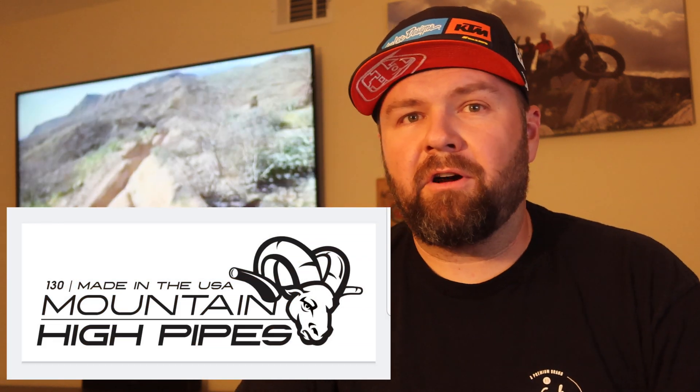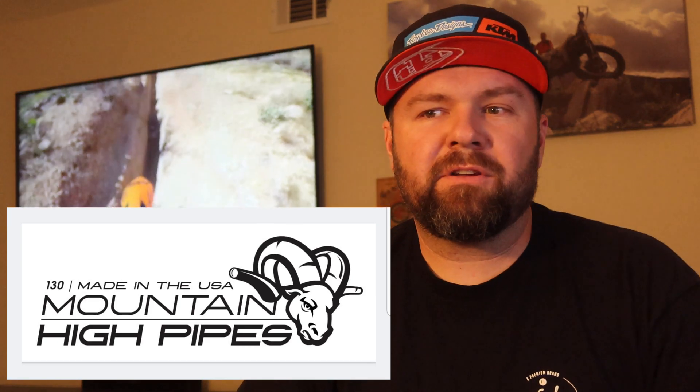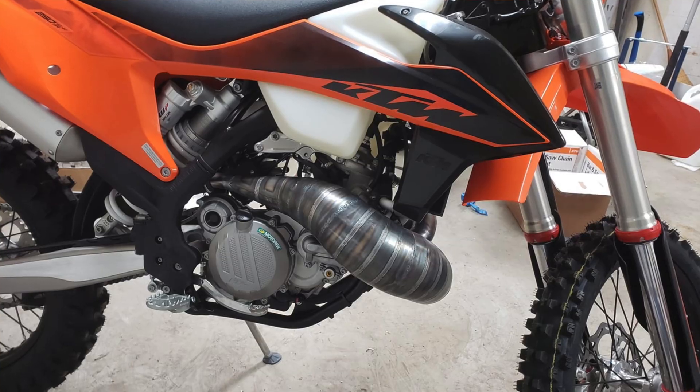There's a new company coming out — I don't know if you've seen them on Instagram or Facebook — they've been popping up around November/December last year. They're called Mountain High Pipes and they've kind of redesigned the two-stroke pipe. It looks similar — it's like a cross between a standard pipe on a 250 but mixed in with that little tiny pipe you get on the KTM X-Trainer or the Free Ride, or the Beta. It's tinier, it's tucked up more.